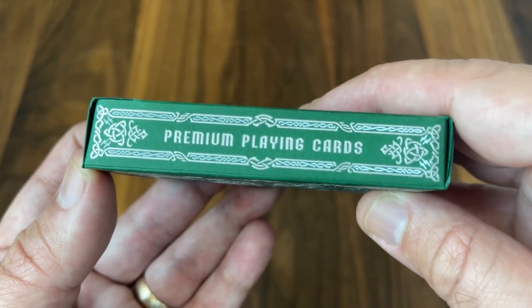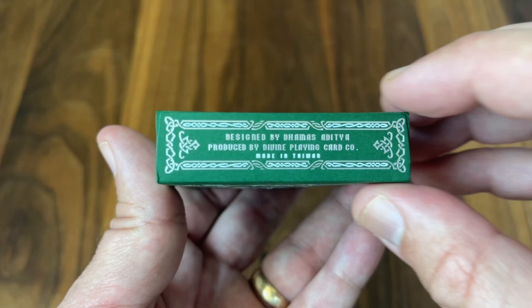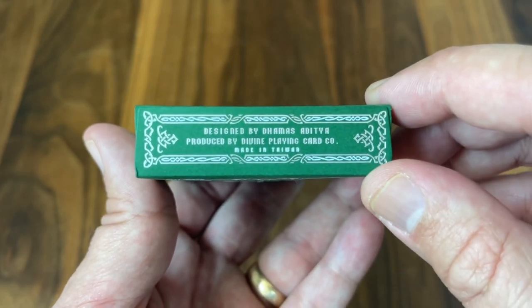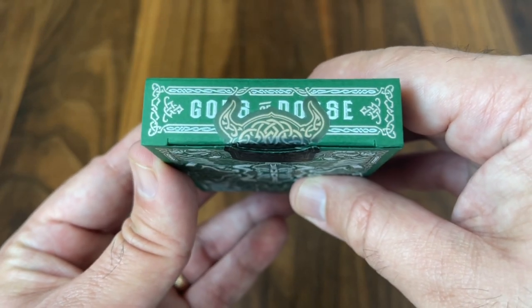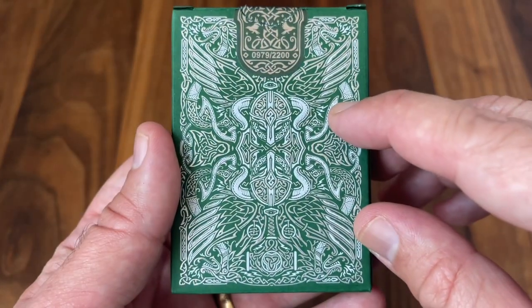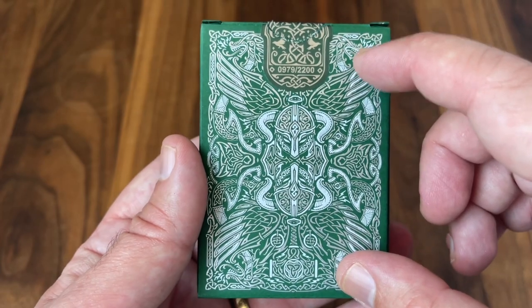On the sides: premium playing cards on one side, Divine Playing Card Company on the other. There's some ad copy at the bottom, and it also mentions that this is made in Taiwan — these decks are printed by the Taiwan Playing Card Company. The top has the name of the deck once again, partially obscured by the seal, and then the foiled and embossed version of the back design of the card.